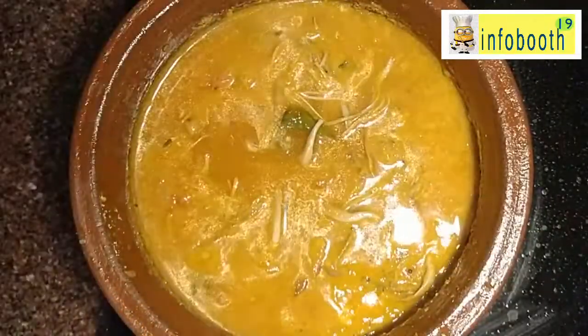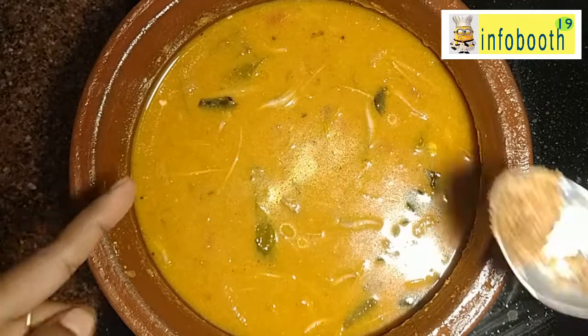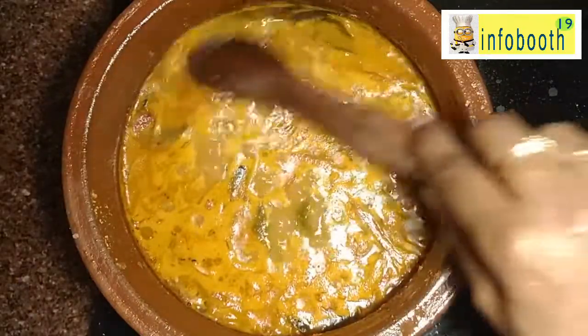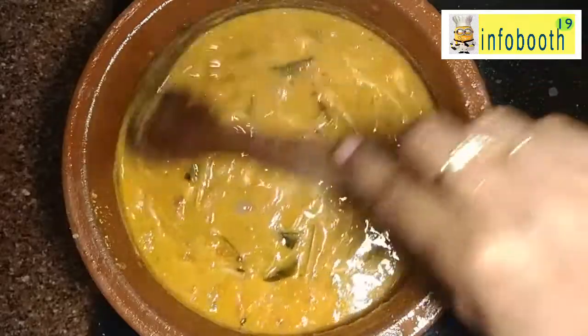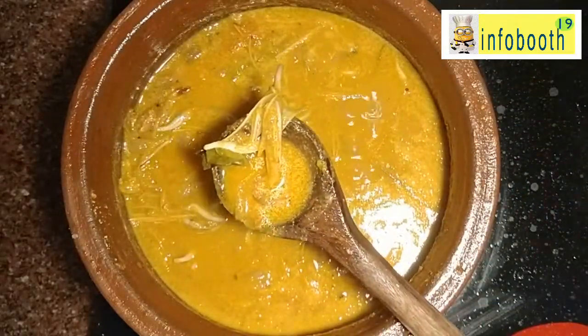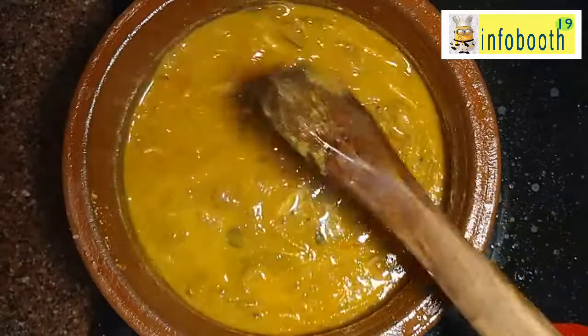Now add the tamarind water — always add tamarind water only after the vegetable is cooked. With all the masalas, I've also added half a tablespoon of jaggery. The main intention of adding jaggery is that it connects the salt and tamarind taste together and brings out the full flavor — it is a kind of food science. Whenever you are adding a combination of salt and tamarind, a pinch of jaggery should be there to bring the taste to the complete stage.